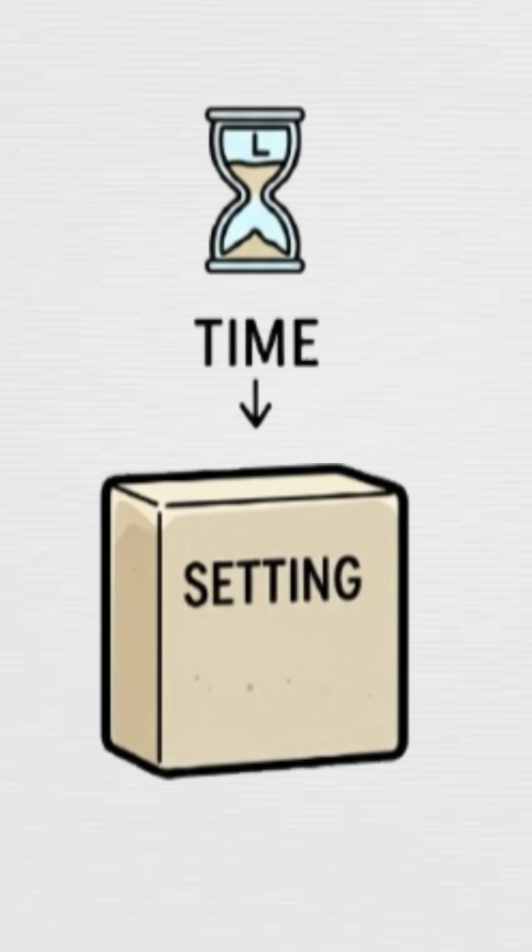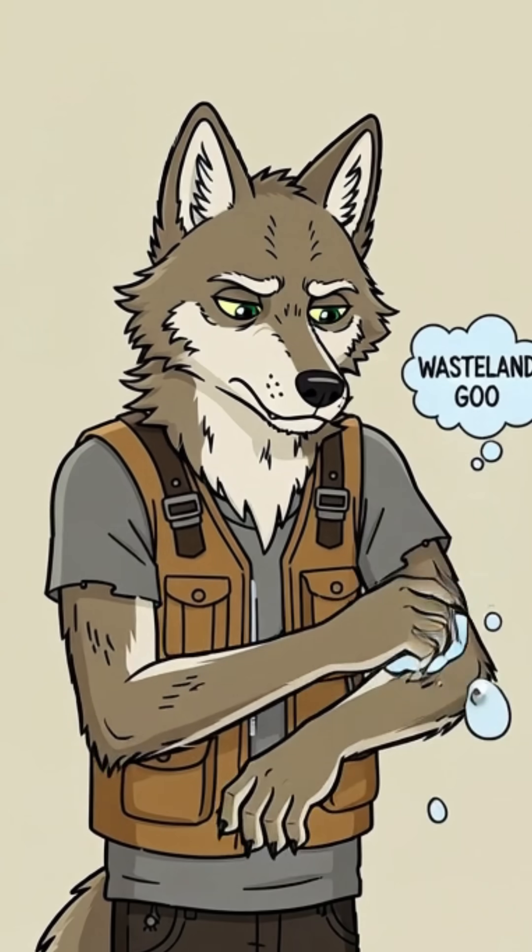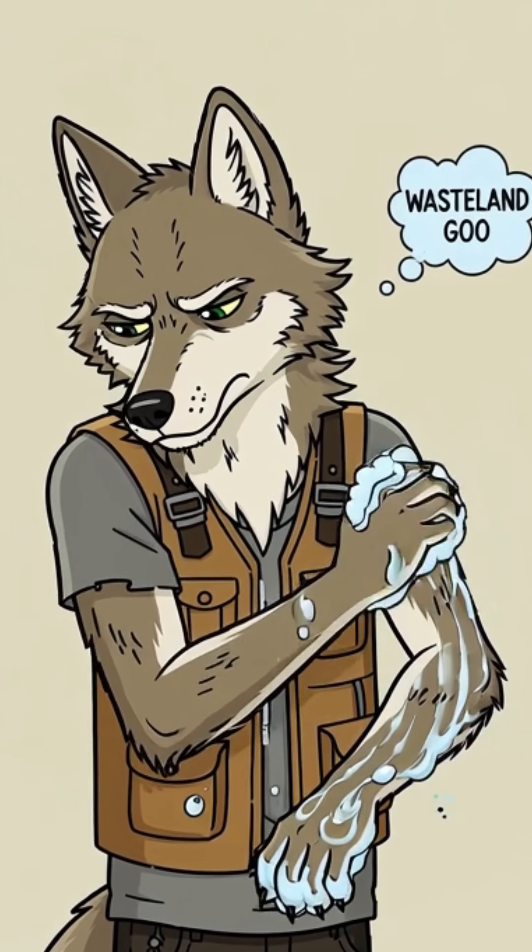Let it sit. Harden. Pretend you're patient. Boom. Hygiene. Science check: ashes plus fat equals saponification. Don't get scared. Germs pack up. You? Semi-human again.